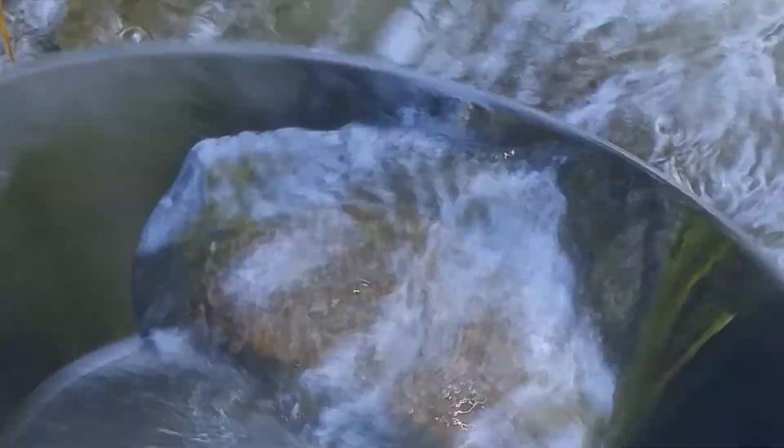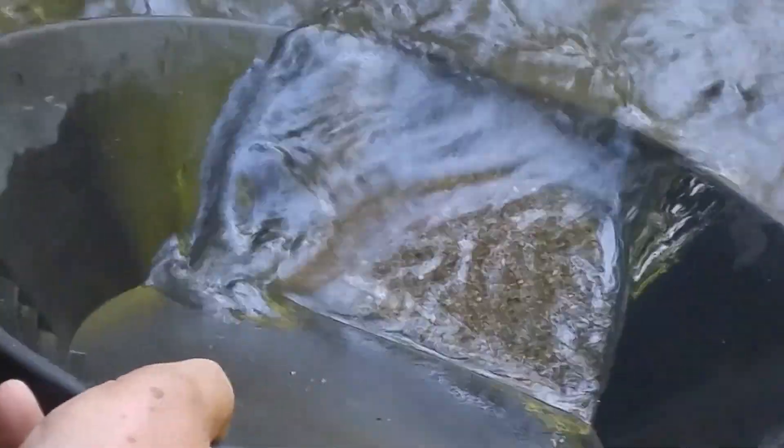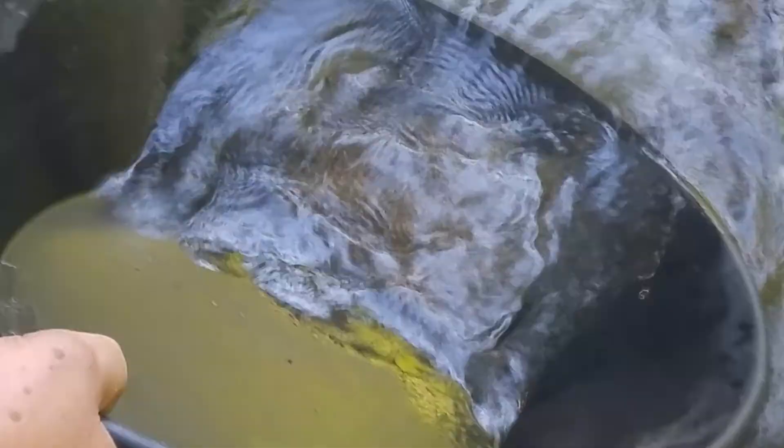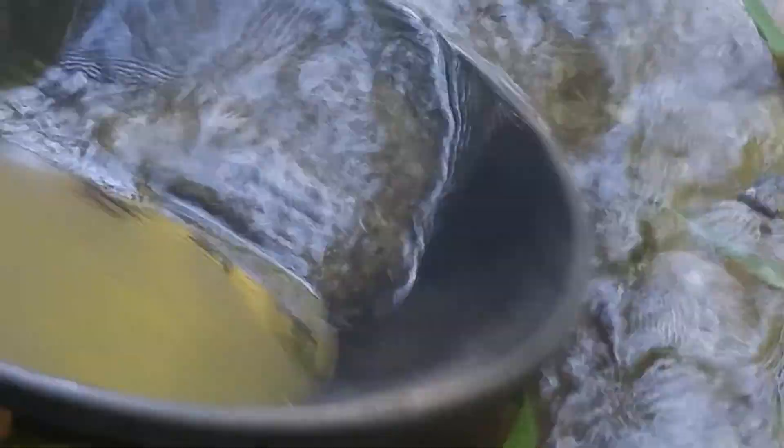So I'm down to the last part of all the gravel. I finished the bucket and I added the concentrates to the other pans. I've had the gold in them all into the last pan here, so I'm going to take it off. Hopefully I got a little bit of gold in here. I've seen some not bad stuff while I was going through the bucket, the lower part of the bucket. I'll give it a few colors in here.